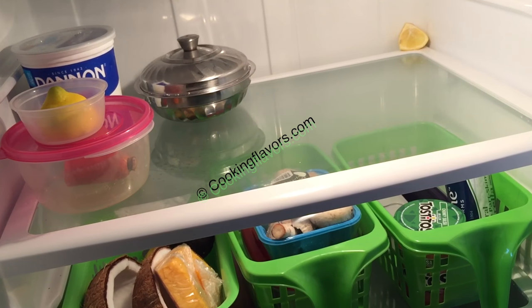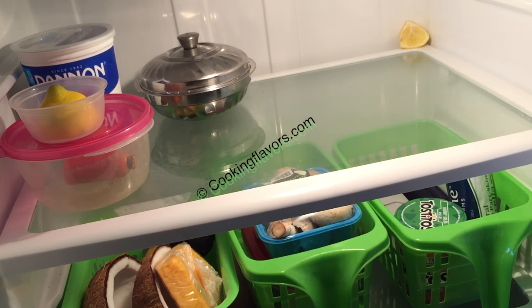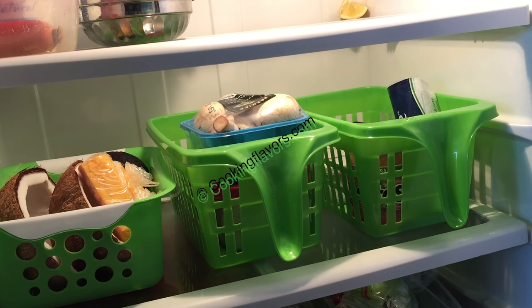As you'll see in the corner, there is a cut lemon wedge which is the odor eliminator — as I told you, you'll find it in every corner of my refrigerator. Once it gets dry, throw it away and keep a fresh lime again.